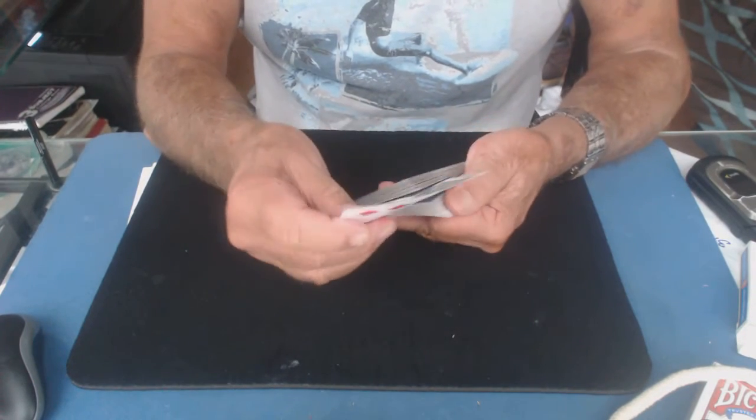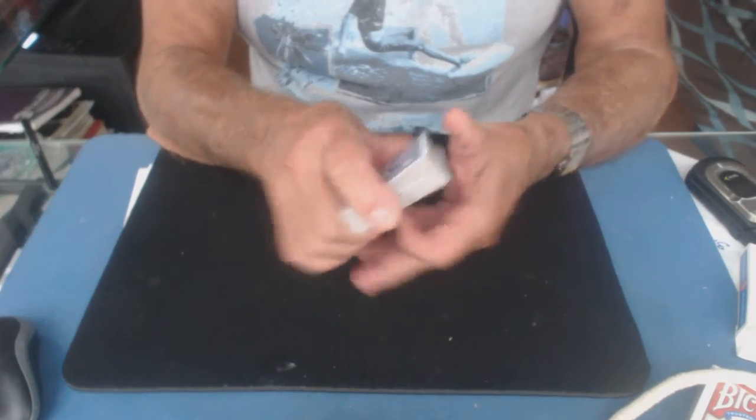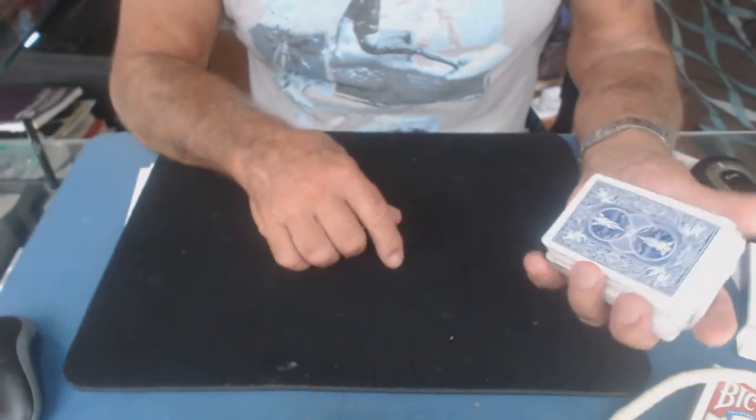Now the squeeze toss — or steal — it's the same thing. You get the card just like this, and as you toss the card over, you squeeze at the same time, and now I've got the card. You can do that with two cards, three cards, four cards. And that's the squeeze palm and the squeeze toss.